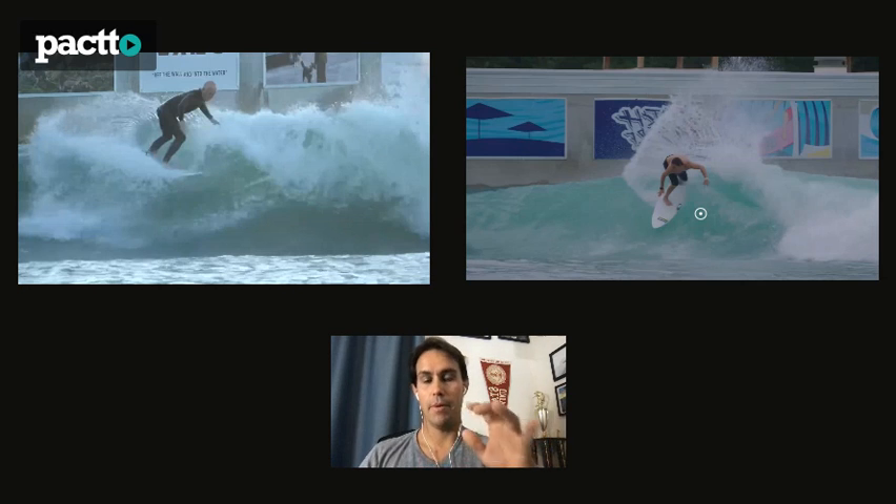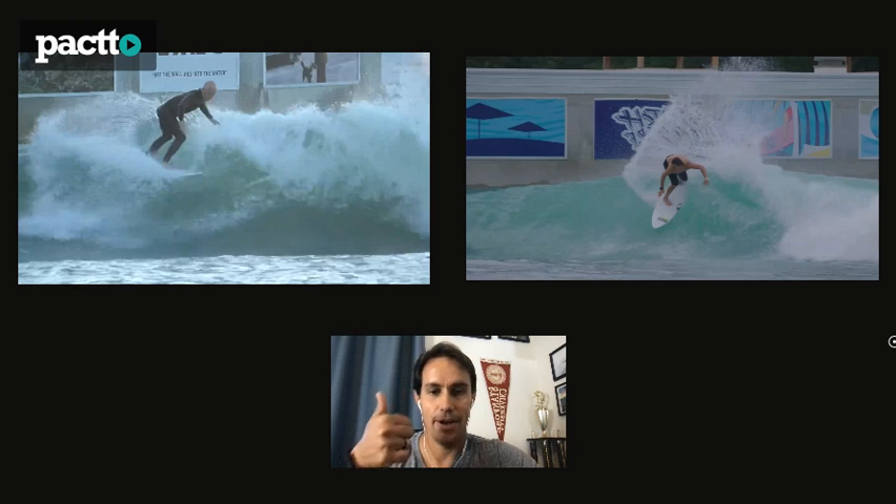Your upper body and shoulder really direct you to where you want to go - that's it my friend. Hope it helps a little bit. If you have more videos please send them and I can try to give you some tips, but you're surfing ten times better than the first time I saw you - ripping! Hope everything's good there, see you my friend.